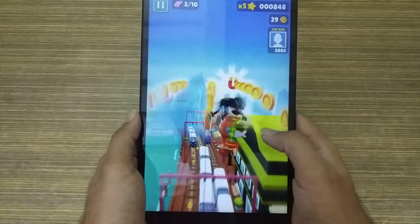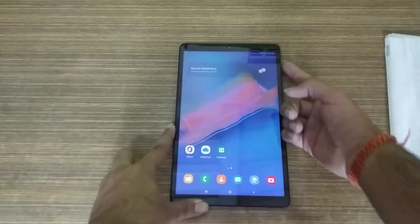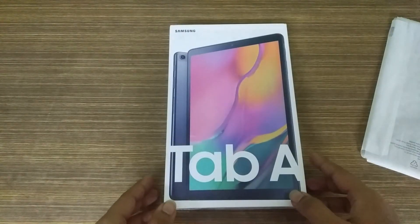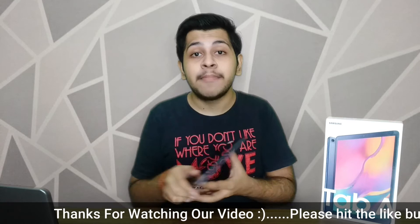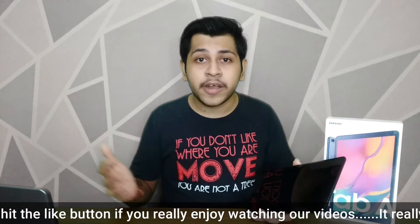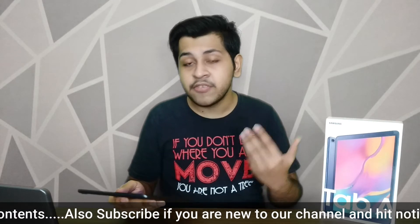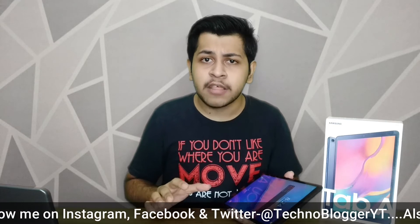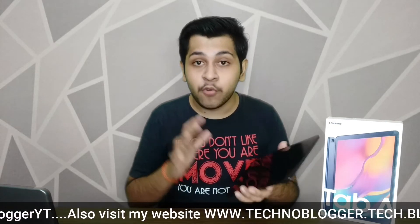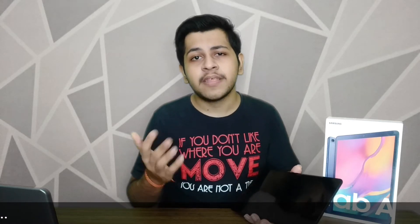So this is a good package with this big display, where the processor is efficient for daily tasks and light gaming. This is all about the Samsung Galaxy Tab A 10.1. Overall this is a good tablet for online classes, content consumption, and office work. If you talk about the pricing, you will find it on Amazon — the 2GB 32GB variant with VoLTE and Wi-Fi support. The Samsung A7 also exists, but for 4G VoLTE on that model you have to pay more.